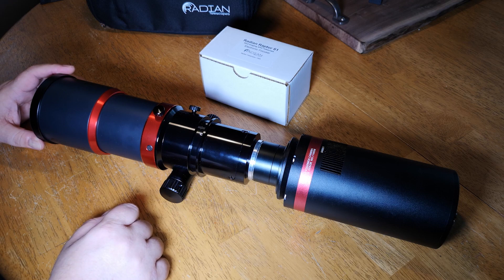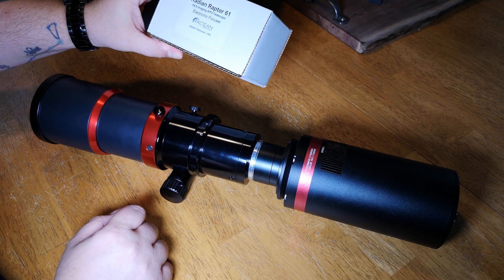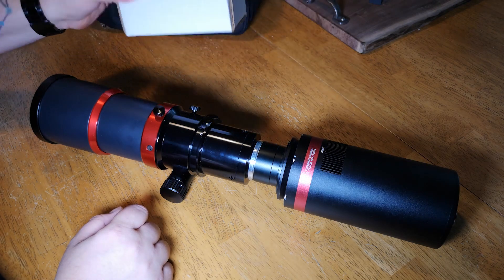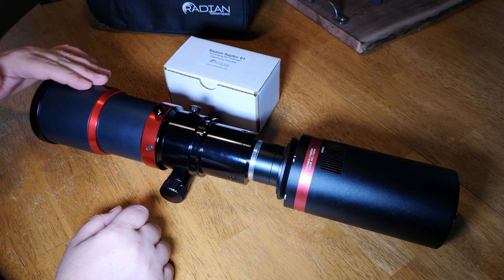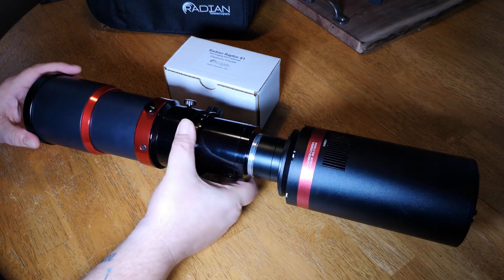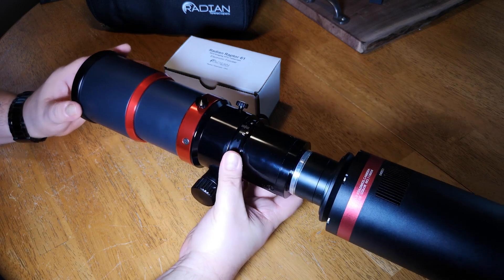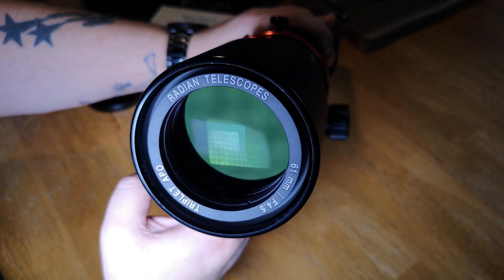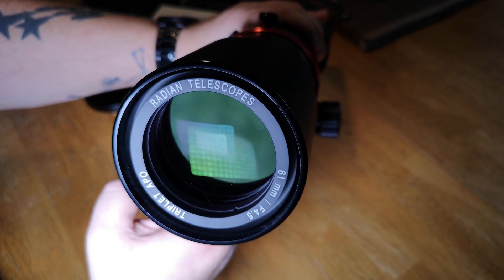The first thing I'm going to do is show you how to install this electronic focuser that is available for the Radian Raptor 61, which allows you to control the focusing with the computer. This is a very nicely crafted scope — it looks nice and it performs well. That's the 61 millimeters of aperture with a nice triplet design.